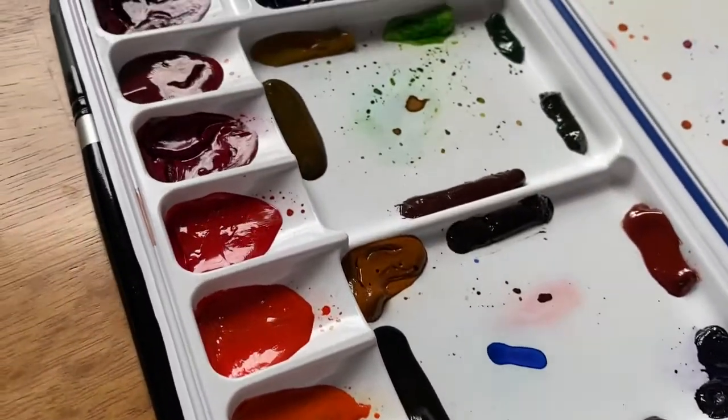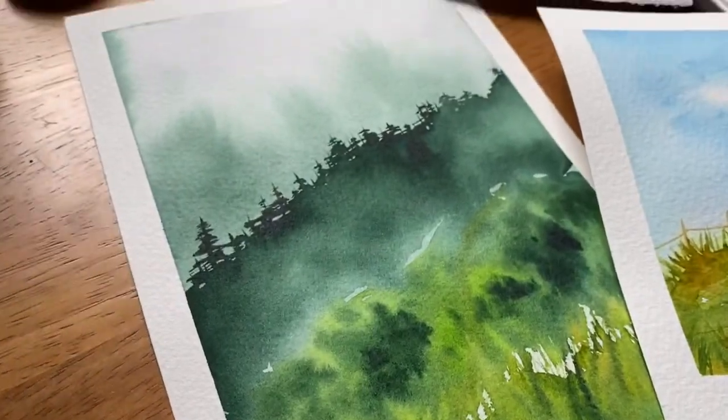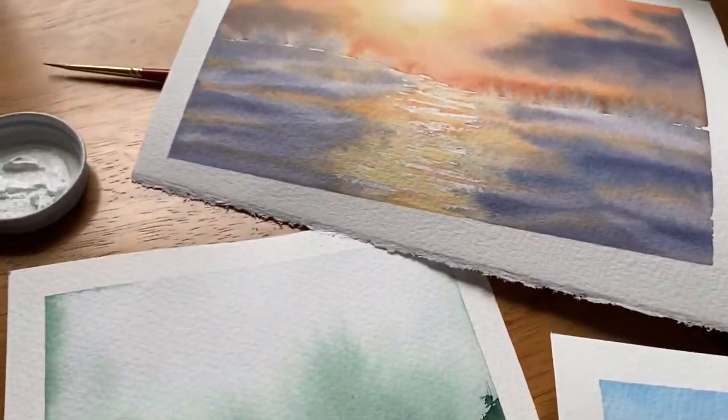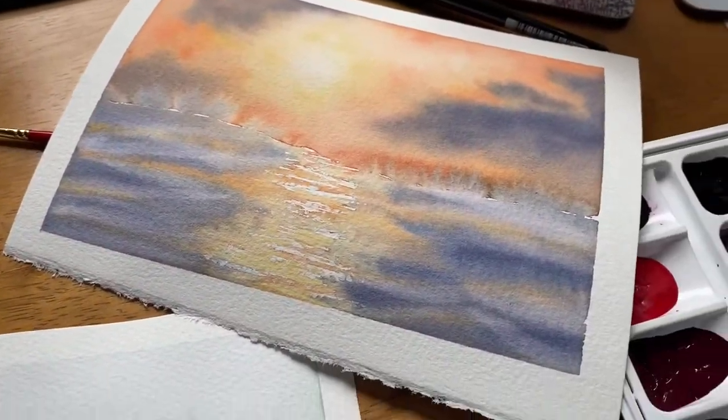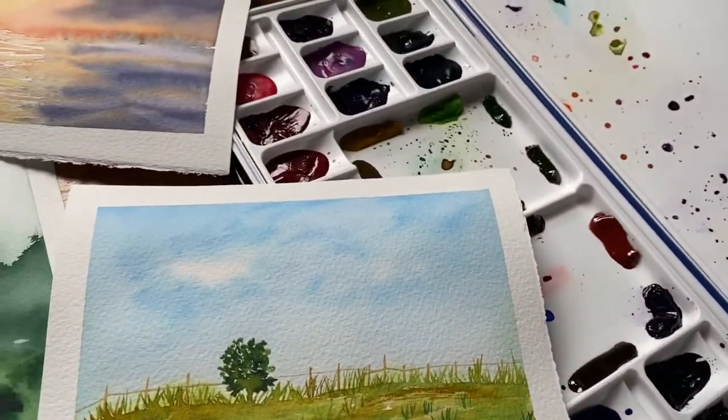Hi friend! In this tutorial we are going to take another look at a reference photo from unsplash.com and paint a sunset seascape right there. It's going to be so much fun and I can't wait to get started with you.